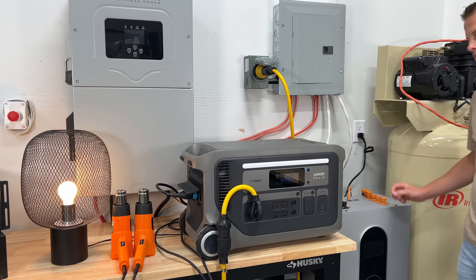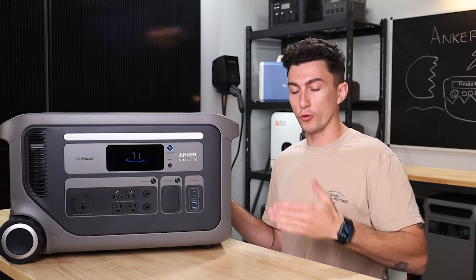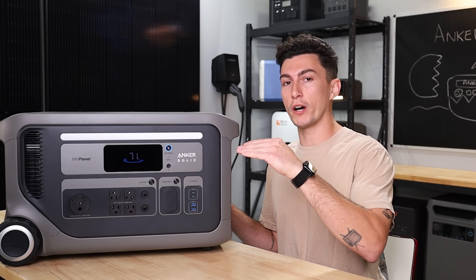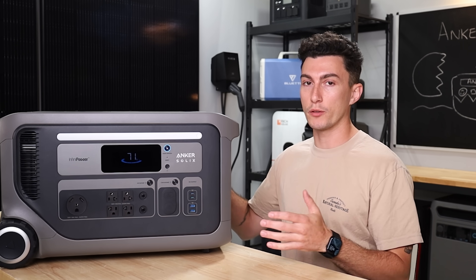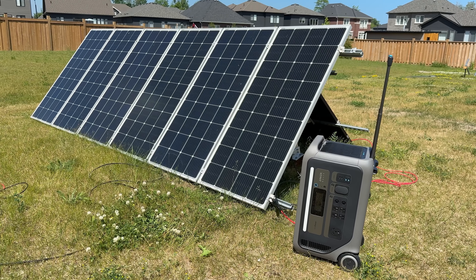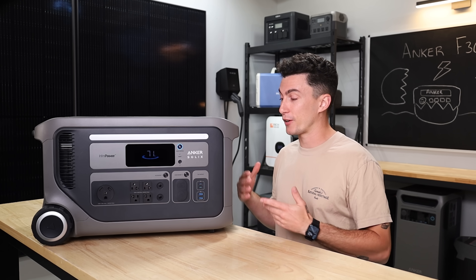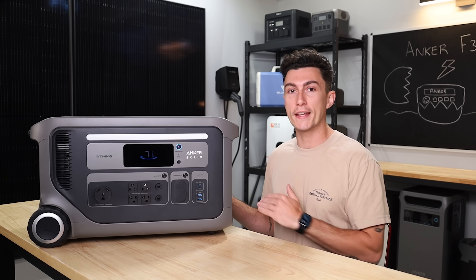The UPS works, but you can't use it above the charge rate. So with a bigger unit like this, you can only use UPS up to 1,800 watts, or 3,600 watts if you have it plugged into a 30 amp. Solar input works well. It's extremely quiet — you can have this thing ripping and it makes almost no noise, which is nice. Anker has finally made a unit that's dead silent.